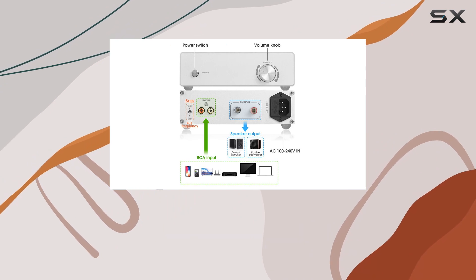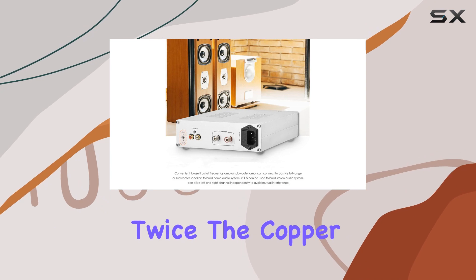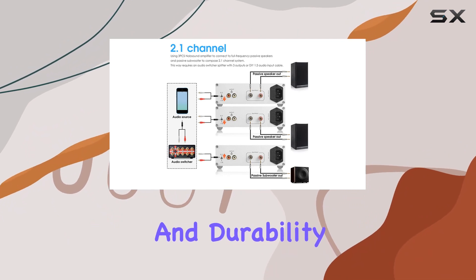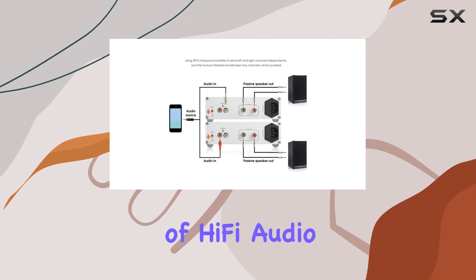The high-power and high-efficiency switching power supply, combined with a well-crafted PCB featuring twice the copper wiring, high-current output coil, and an aluminum chassis, contribute to excellent heat dissipation and durability. The result is a simple yet powerful design that can handle the demands of Hi-Fi audio.